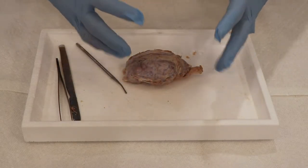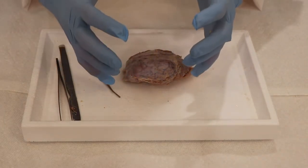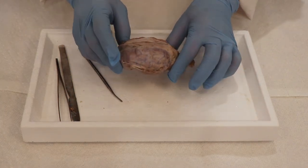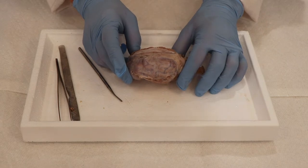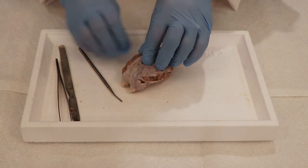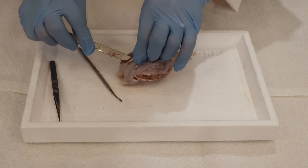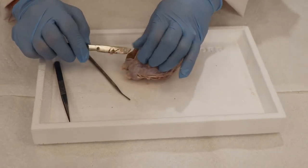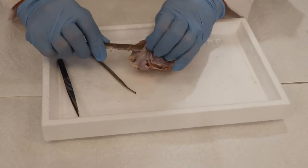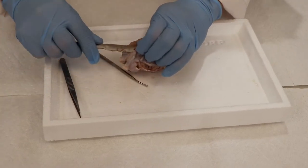In your brain, as well as in the sheep, the meninges is actually filled with fluid so that your brain floats inside your skull. That can be helpful if you ever hit your head — your brain kind of just rests against it, and you have to hit it really hard to get a concussion. So the first thing we're going to do is remove these meninges. You can see how tough it is — in fact, the outer layer is specifically called the Dura Mater. We're going to snip it away and try to get this off.